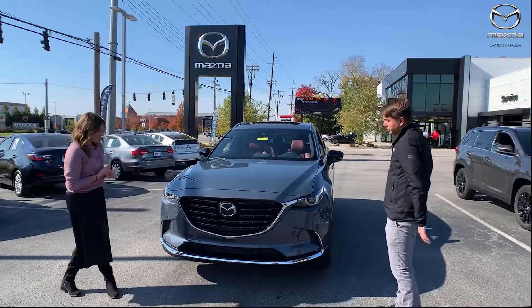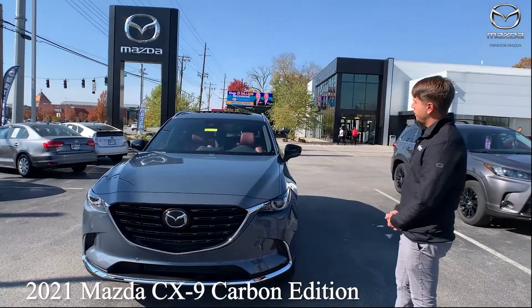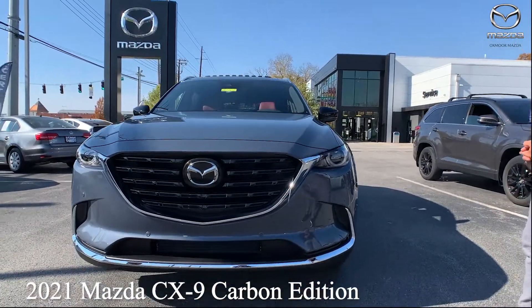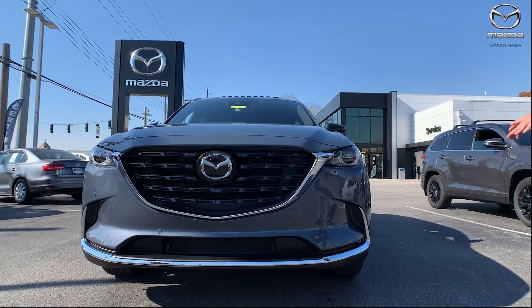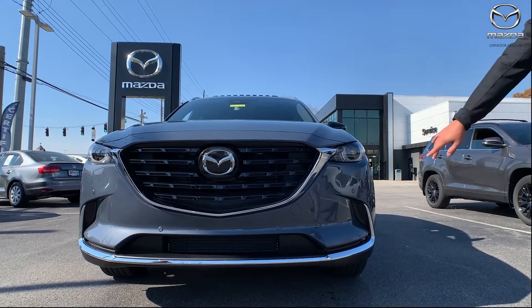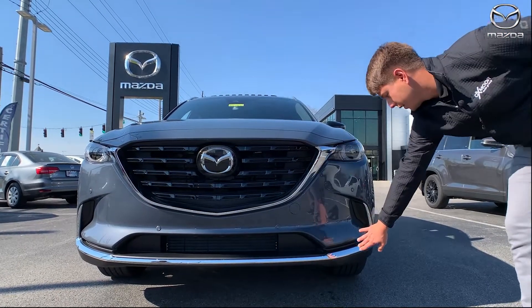So this is going to be our 2021 Carbon Edition. A lot of people see these on the streets nowadays — they've been out for a while — but it's going to have your polymetal gray exterior, your black mesh grille, and your chrome accents.